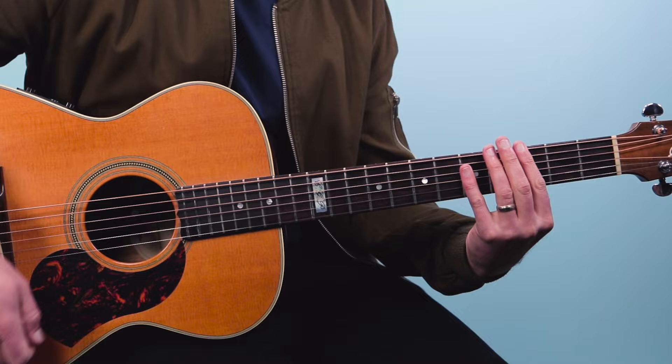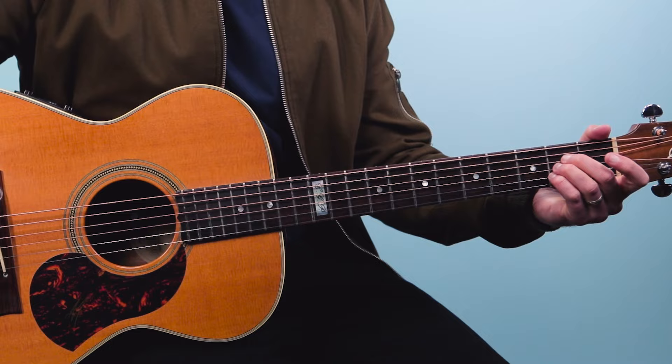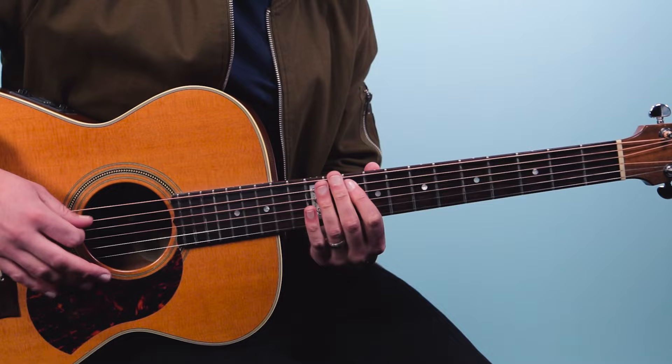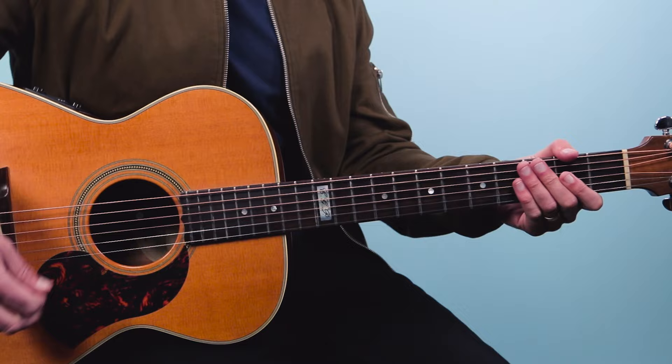After the third time through, we just go to A and build for two bars — 1 and 2 and 3 and 4 and, 1 and 2 and 3 and 4 and — then we're back to the main riff.